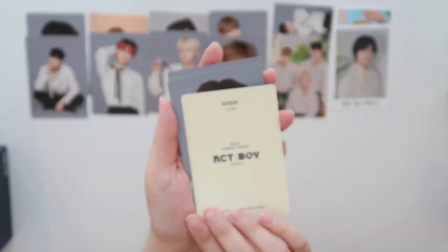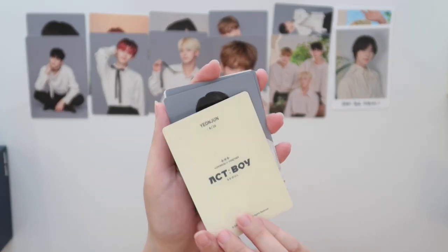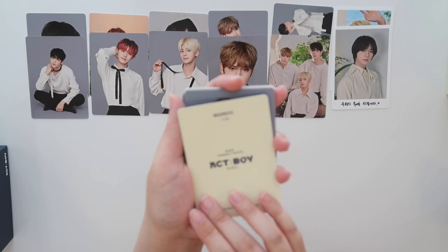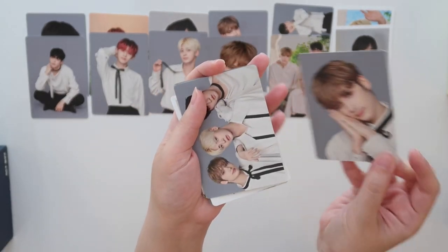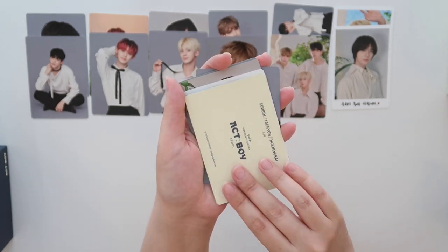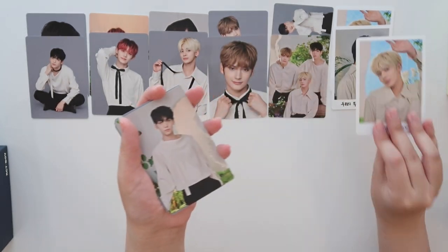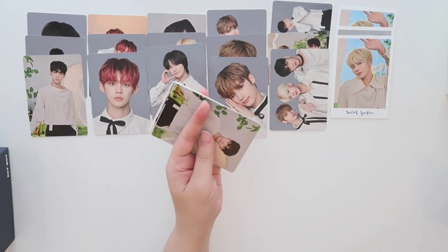This is different — two out of ten. This Yeonjun is eight. Beomgyu is seven. Kai is ten. The unit is five. And then here's our first duplicate of the special card — the number one card for Tae. This is a duplicate already — I think it might be a duplicate set.